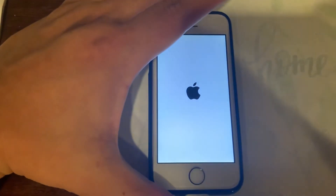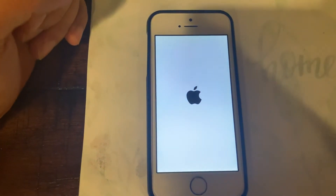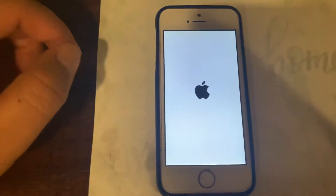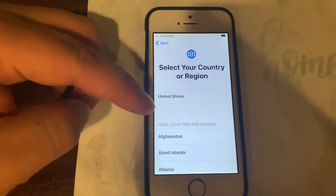Let me see if I can turn on my phone. When it loads up it'll load to the next screen, which it does, and now I can start my setup process.